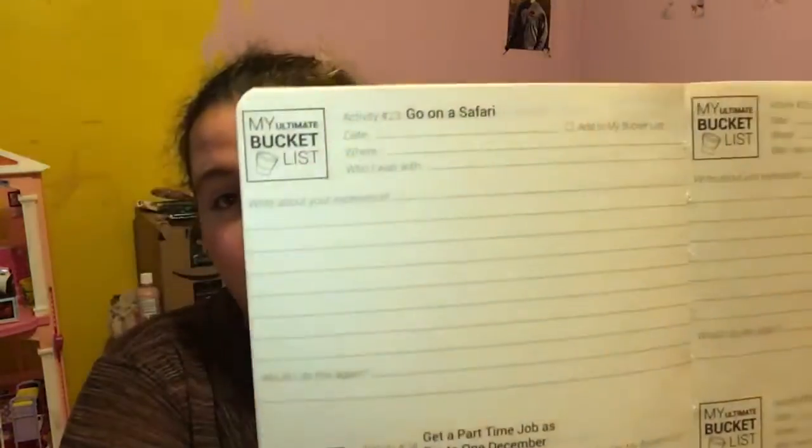My best friend and I actually bought these books about a year, year and a half ago. It is the My Ultimate Bucket List book, and what it is, is there's 300 pre-selected bucket list items — anything from go on a safari, earn a medal or trophy in a competition, sleep in a hammock — really just anything and everything you could think of, or things you wouldn't even think of. And there's also a hundred blank ones in the back where you can pick some ideas of your own.